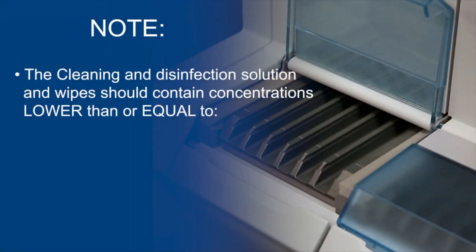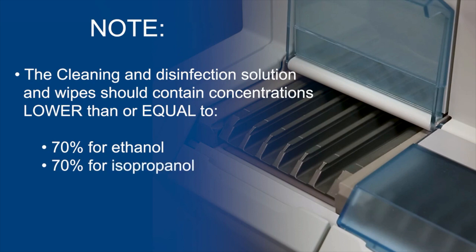Note: the cleaning and disinfection solution and wipes should contain concentrations lower than or equal to the following: 70% for ethanol, 70% for isopropanol, and 0.05 molar for sodium hydroxide.